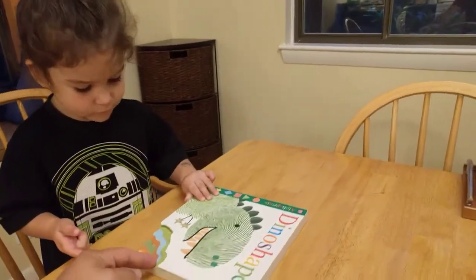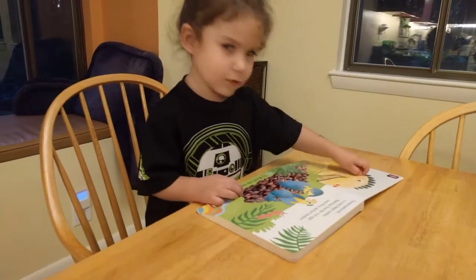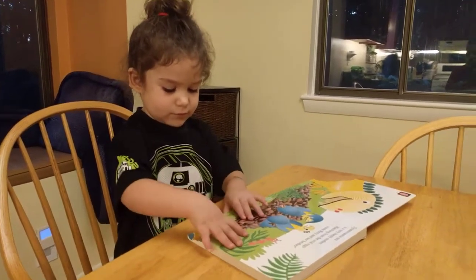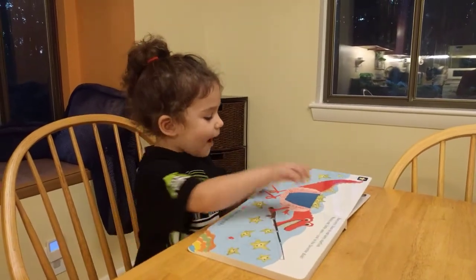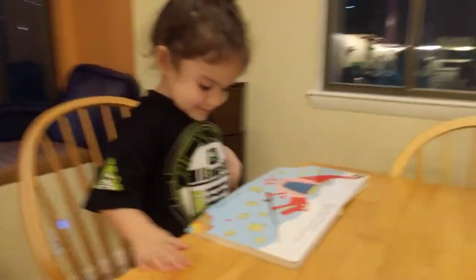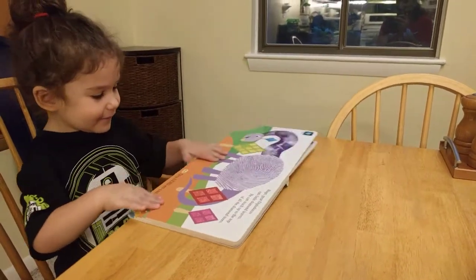It says Dino Shapes — open it up, let's see what's inside. The pages are shaped funny. Is that cool? Is it textured? Do you see the dinosaurs, Aaron? Look at the dinosaurs. It's starfish — lots of starfish. Is that dinosaur fishing? Yeah, that's silly, isn't it?